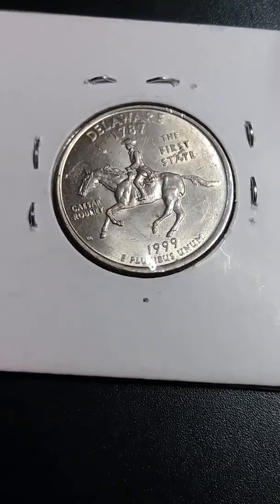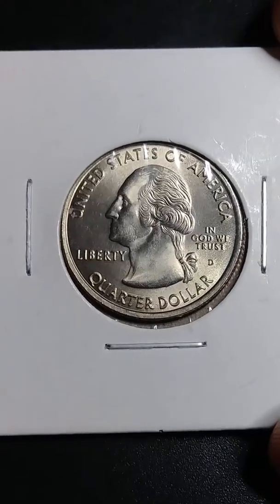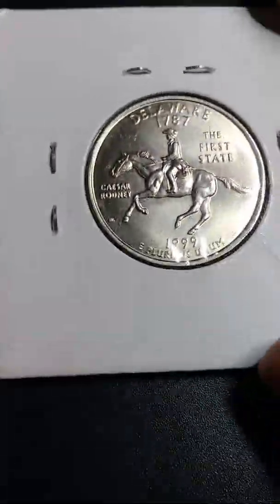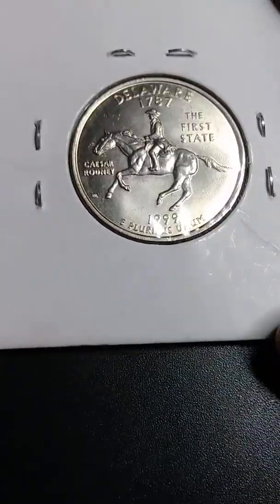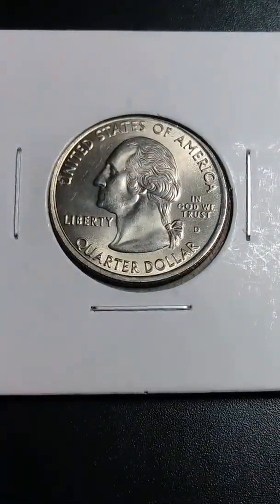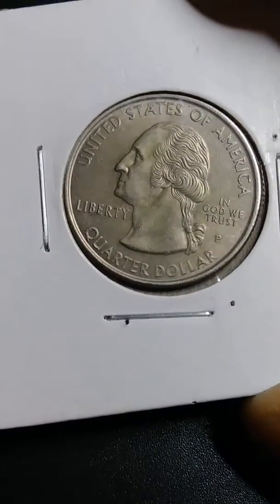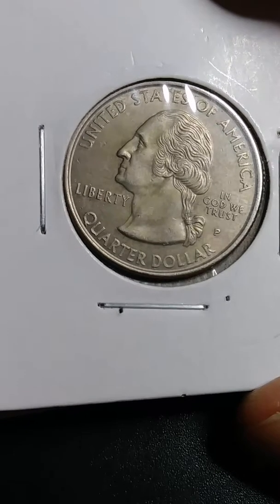And I have the regular one — look at the regular one, how shiny it is. Both sides are shiny, very nice condition too. But it's not like this one — this one, the layers are missing.